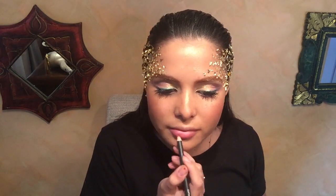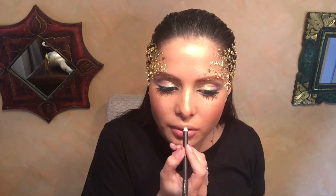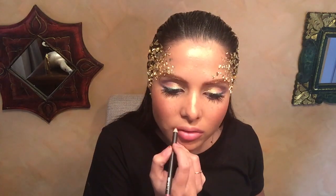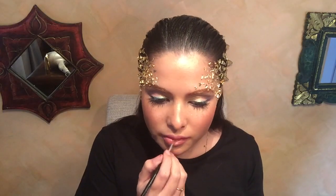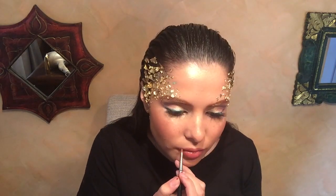I added a Chanel blush — I can't remember exactly what it's called right now. Then I'm using my favorite MAC lip liner in a pinky-gold tone, and a Napoleon Perdis lip gloss from his Goddess range, which is quite appropriate since Napoleon is the Greek man himself. And there you have it — my Grecian goddess look!